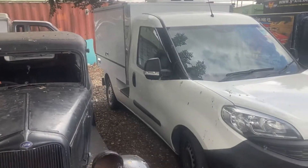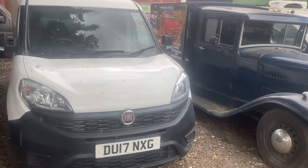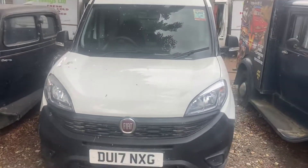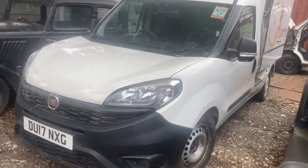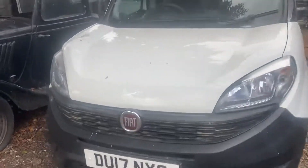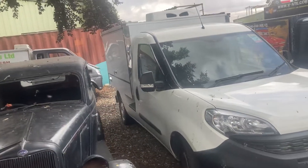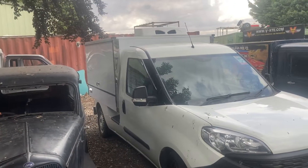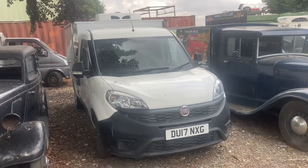This is one that's just come in — a 17 Reg. I think that's done about 68,000, maybe a fraction more. Well looked after thing. It's been sitting under the tree for about two weeks, so I've got to get around to doing the job on it. That's going to be somewhere around about 16 grand.